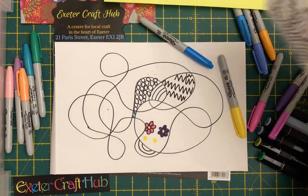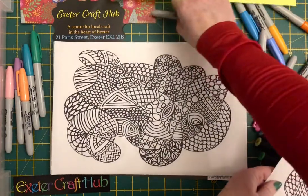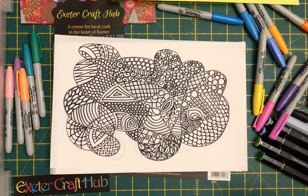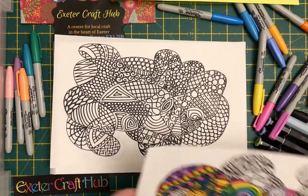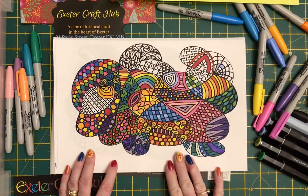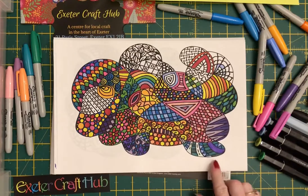This is one that I did a bit earlier and you can see I've filled each of the sections with a different pattern. This is a part coloured in one, so you can see how dramatic that can look by just using different colours, different techniques, and just filling it in.